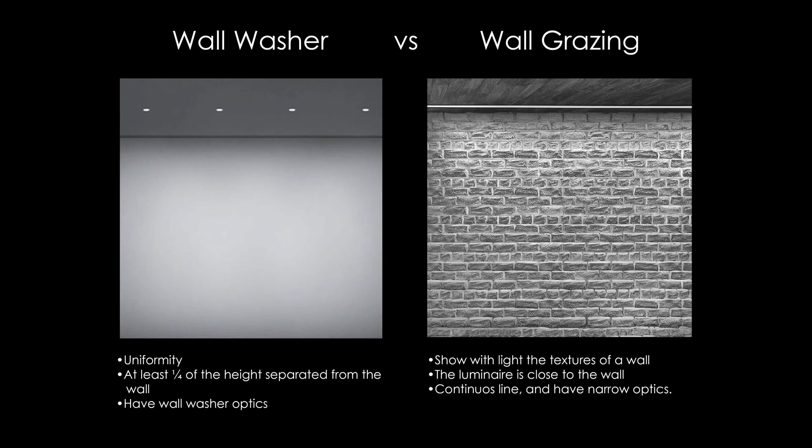Just to be clear on the difference between them: a wall washer looks for uniformity, is at least a quarter of the height separated from the wall, and uses wall washer optics. A wall grazing shows the textures of a wall with light, the luminaire is close to the wall, uses a continuous line, and uses narrow optics.